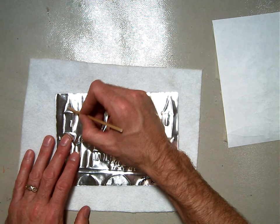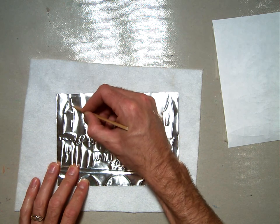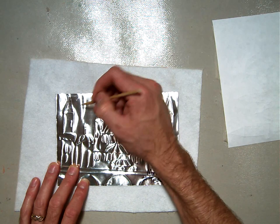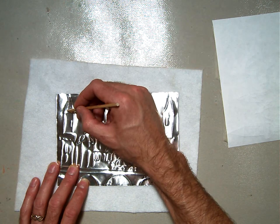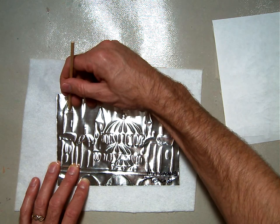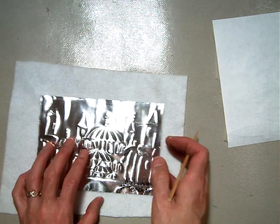Right here, I'm going to take my tool — the pointy end — and just ever so gently start pushing out. It's almost like I'm sketching with a pencil; I'm pushing gently. Don't press hard at first. You want to push gently. If you go too fast, you're going to poke right through your metal or rip it. Go very slowly, pushing slowly, moving your stylus back and forth a little bit to create that bent-out form.